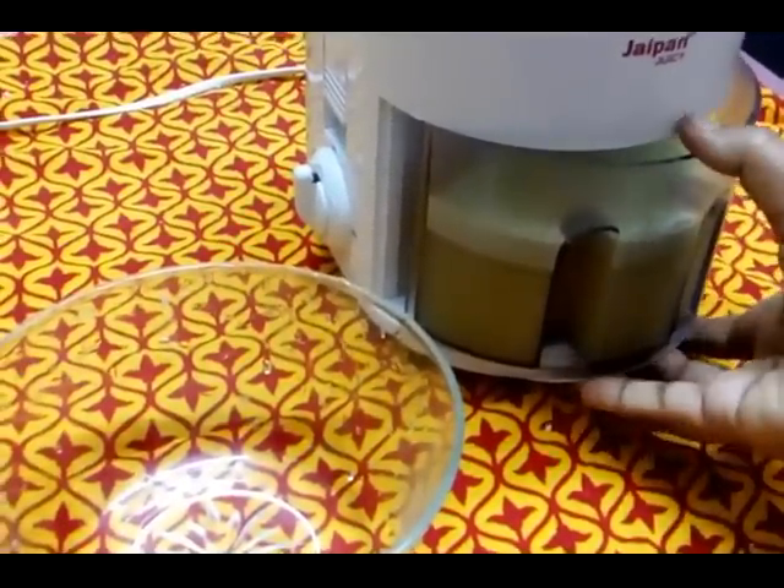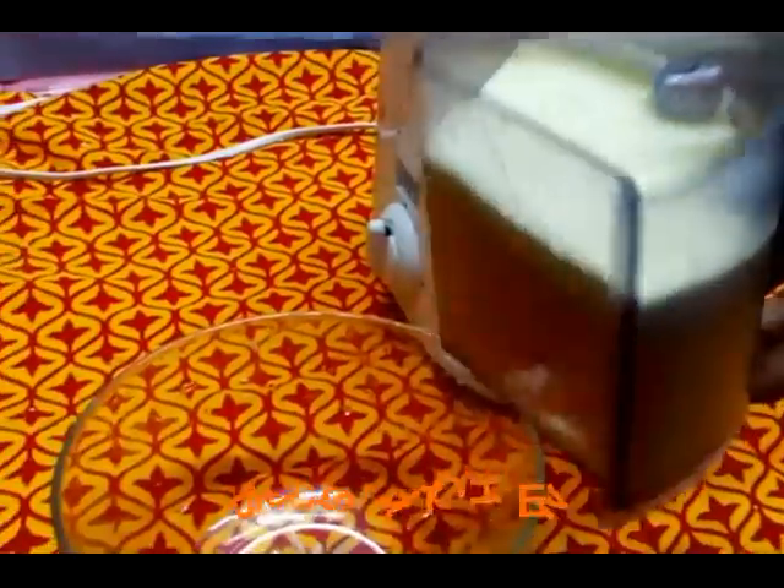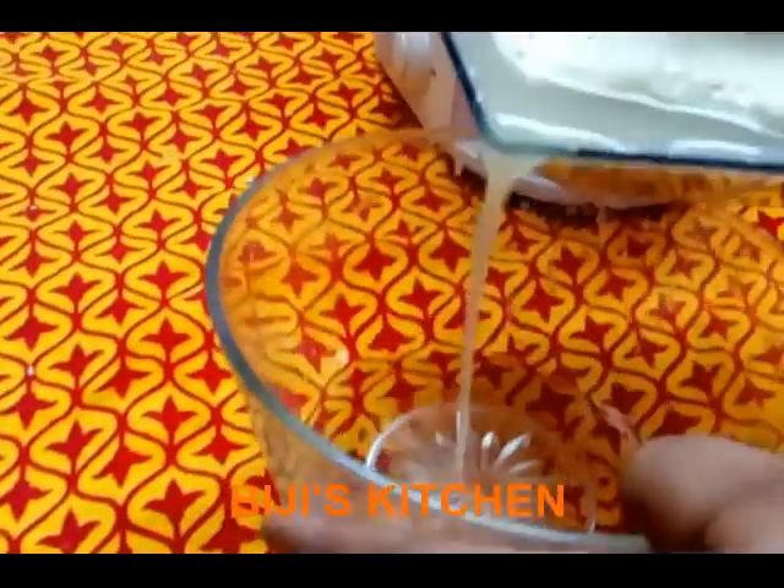Now the juice is coming. This is 1 kg. This is 6 liters of juice.